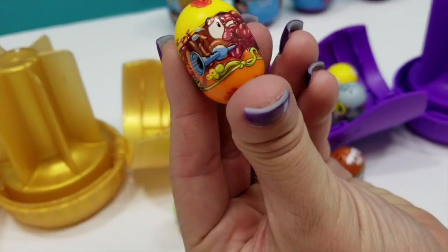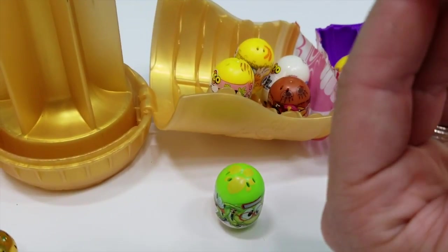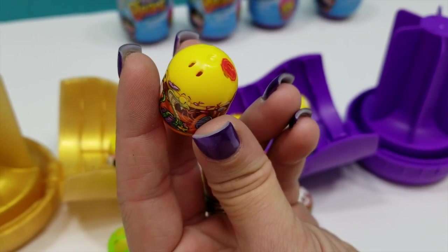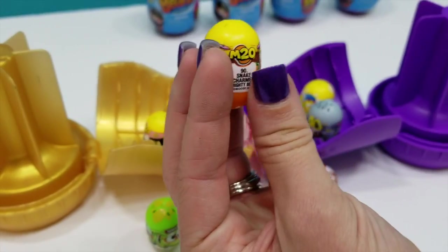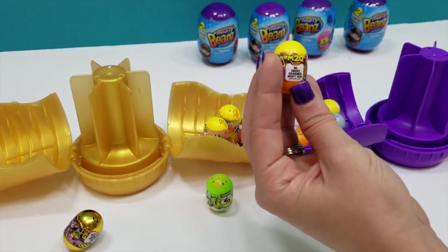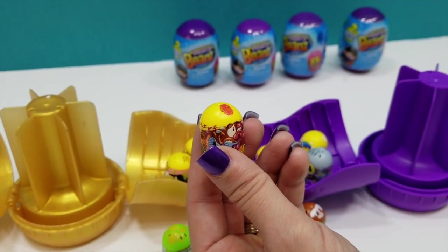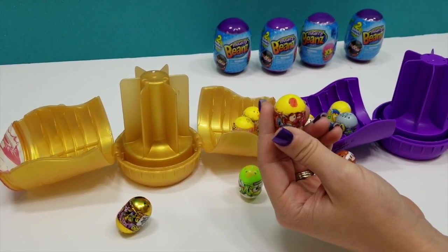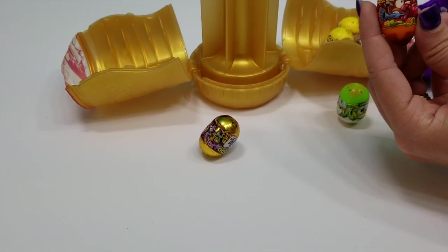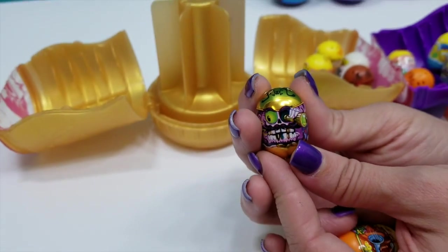And then here we have — he's gross looking too. These are totally, totally up boys' alley. Is this a sport one? What's on its head? Not sure. A diamond or a gem? That's what it looks like to me. This is a snake charmer. Number 90 — he is a common. So we did get a few rares. And then we got the gold one which was the Mighty Rare, which is pretty awesome. So here's our Mighty Rare. So cool.